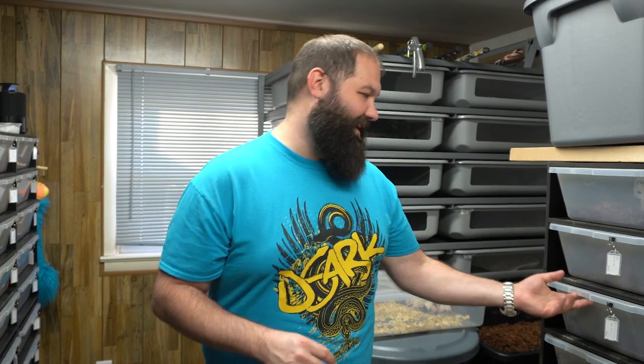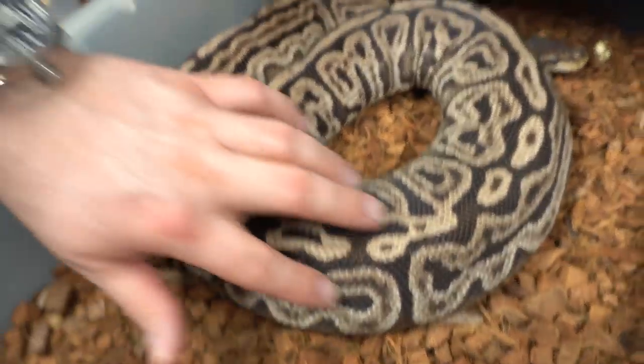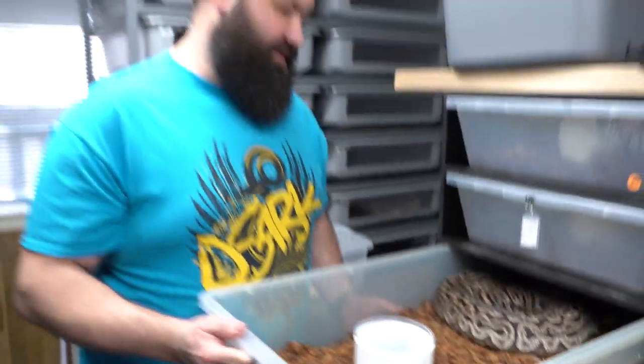The next snake that's ready to go is our Super Lori female — she's definitely very thick. We're not going to mess with her too much, but we're really excited about this. She went to our Pastel Hidden Gene Woma Lori, so we're hoping to get some Pastel Hidden Gene Woma Super Loris. I'd be fairly confident to say it's a world's first. The Hidden Gene Woma Lori already looks really grayed out like a Super Lori does, so we're excited to see where that project goes.